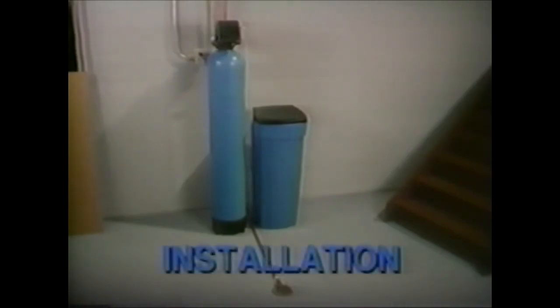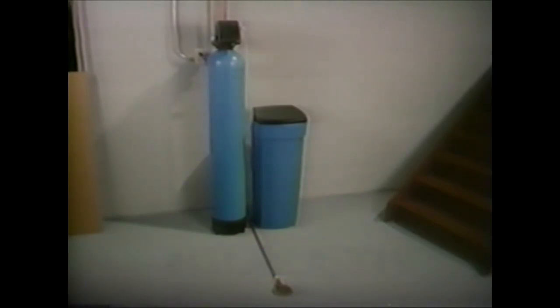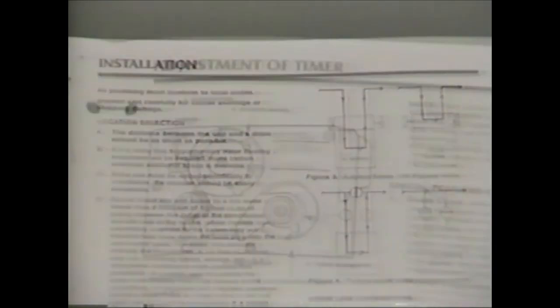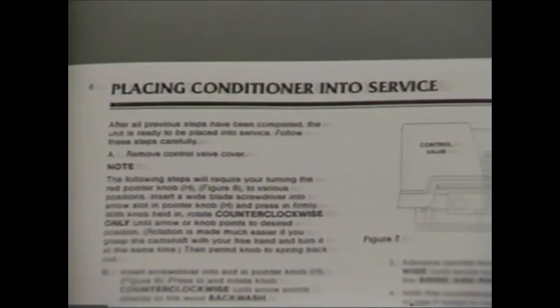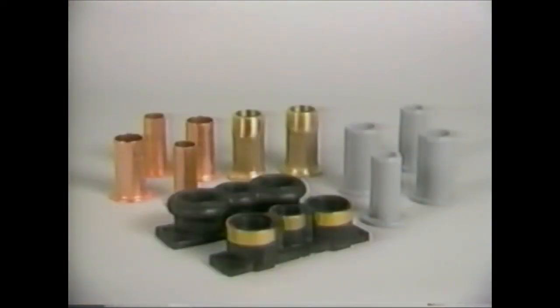The installation of a water treatment system varies depending on geographic location, on-site considerations, and local codes. You must take these factors into consideration when installing a system. The manuals we provide will help you with some basic guidelines concerning location, plumbing connections, bypass valves, and placing the unit into service. There is also a variety of connectors in various sizes available for quick, easy installation.